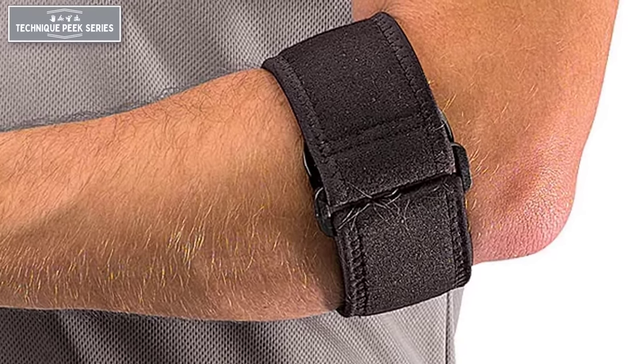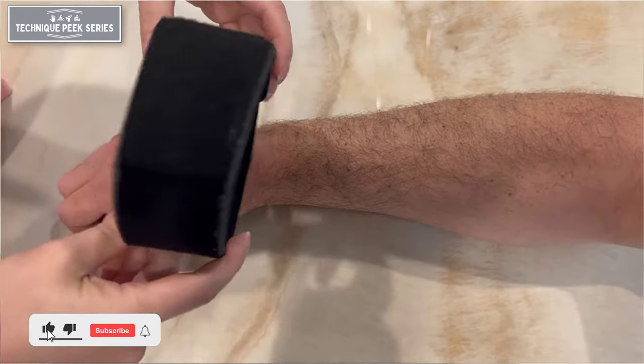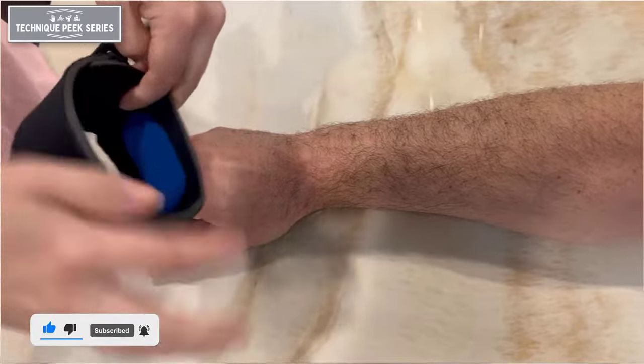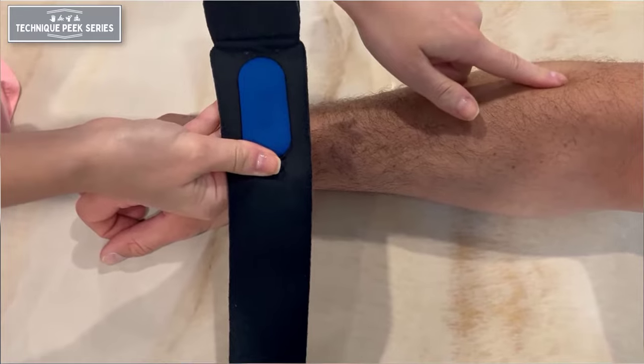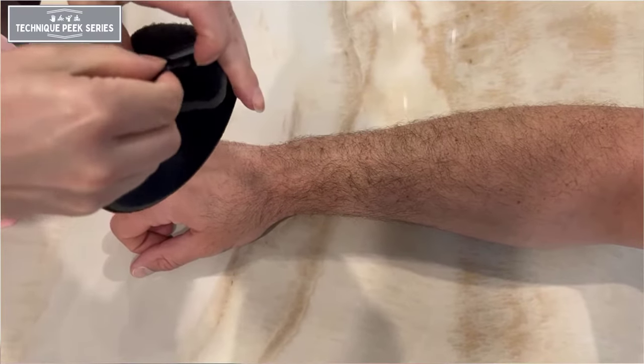Today's Technique Peek will show how to properly put on a tennis elbow band. Tennis elbow bands can be helpful in the phase of therapy where patients are returning to their previous activities. Also known as a counterforce brace, this brace helps redirect the force of the wrist extensors away from their insertion on the lateral epicondyle.